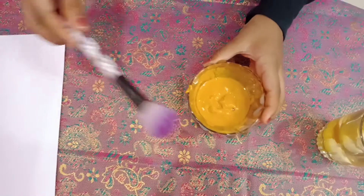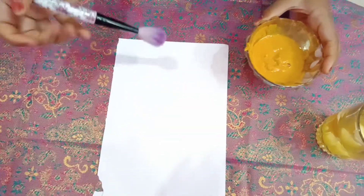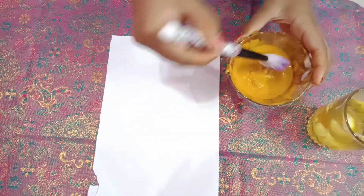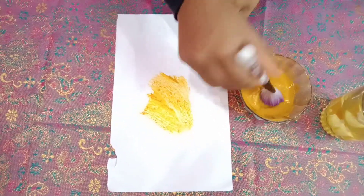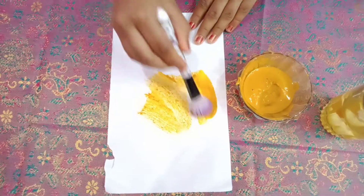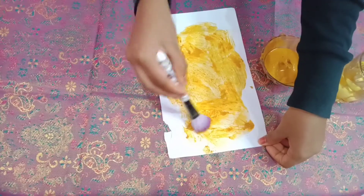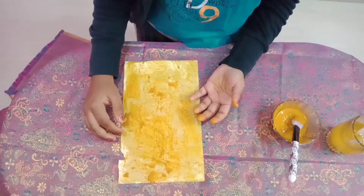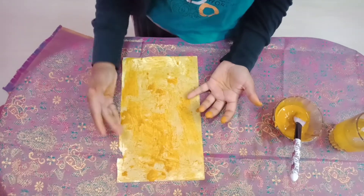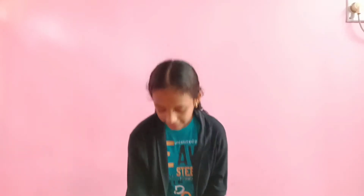Now apply this paste to white paper evenly on both sides. Let it dry for some time. After drying it looks like this. Now we will cut this paper into small pieces. The homemade indicators are ready.